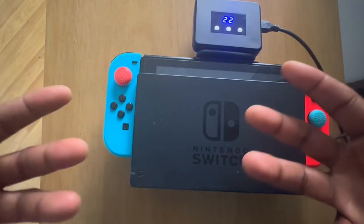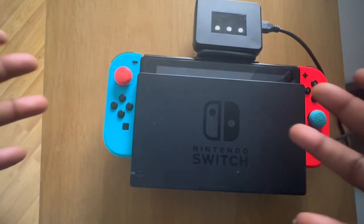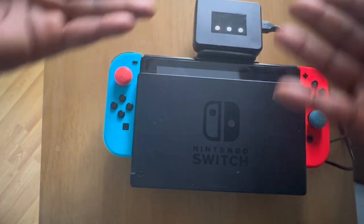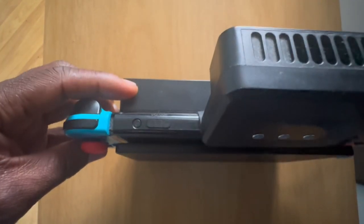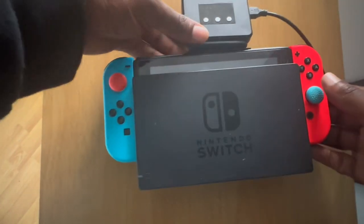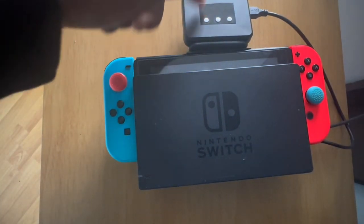You just have that on your shelf or wherever you place your Switch and it will keep your console cool and not overheat. You can feel safe knowing your Switch is not going to overheat and you won't have to return it. Literally, I have nothing negative to say about it — it's not too big, it's not too small, it's very easy to slot in between the docking station and the Switch itself. There's nothing really technical about it, it does the job, it works for me, and I definitely recommend this little gadget.